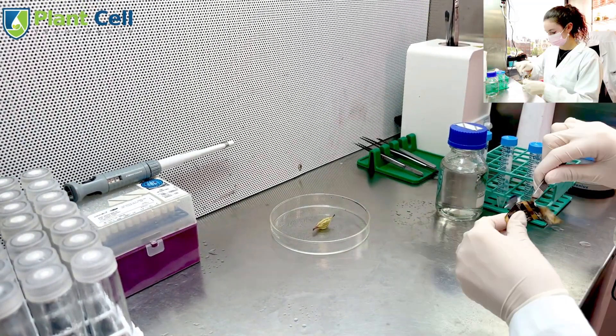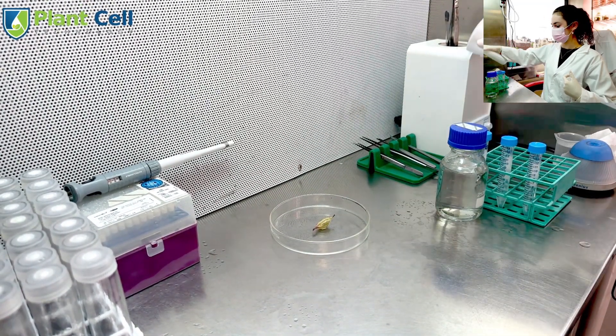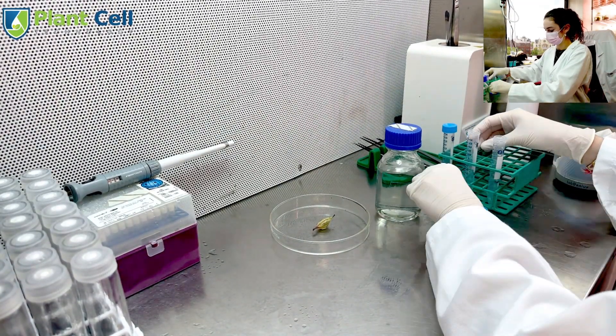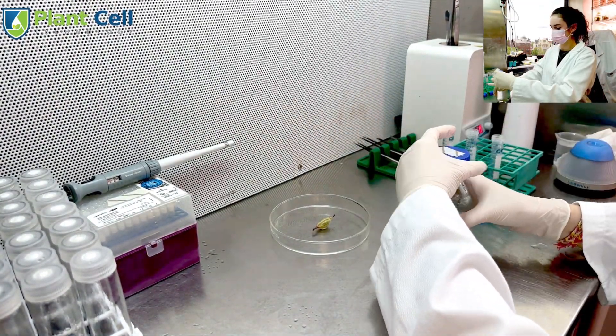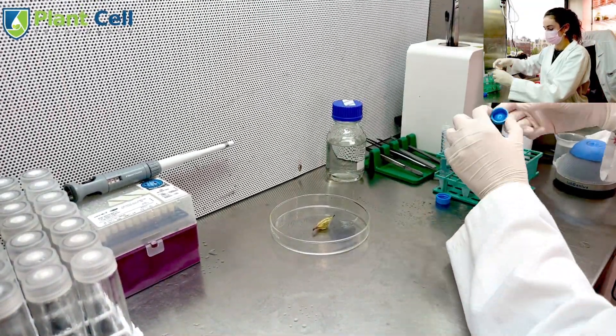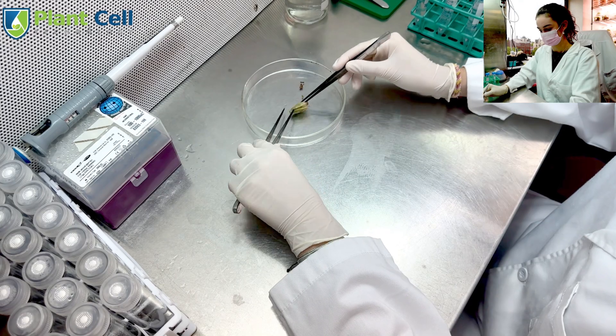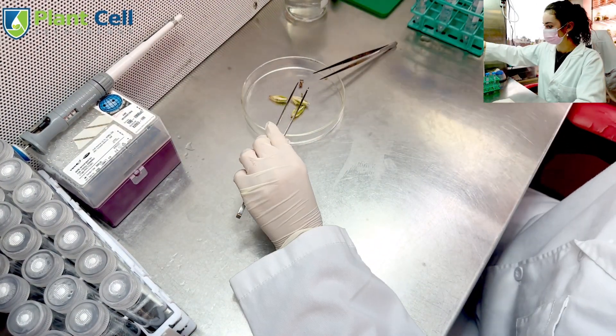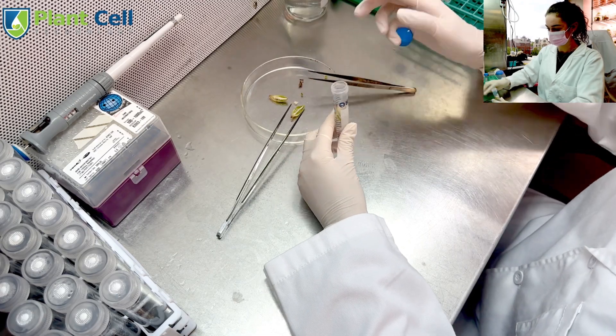I will get my tools ready and change my scalpel blade to split the pod in thirds. Then I will sterilize my 3 test tubes and fill each halfway with sterilized water. Now I will split the seed pod in thirds, making sure to keep the seeds intact, and I will add each piece to a test tube with sterilized water.